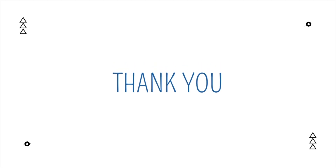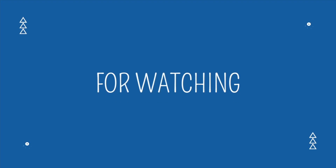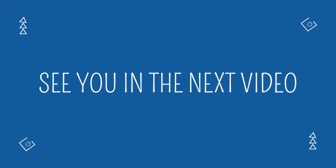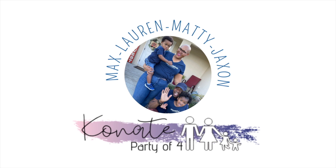Thank you so much for watching today's video. If you haven't done so already, we'd love for you to subscribe to our channel and click the notification bell so you never miss a new video. We post on Wednesdays and Saturdays and we'll see you in the next video.